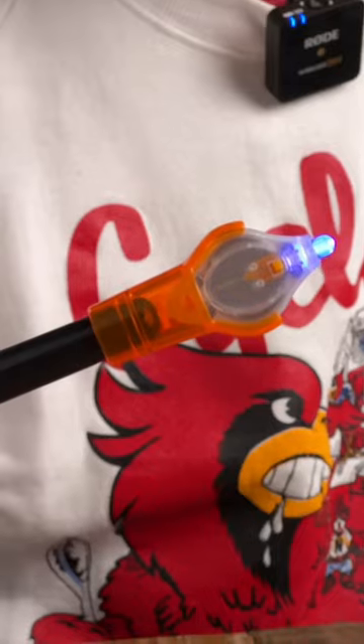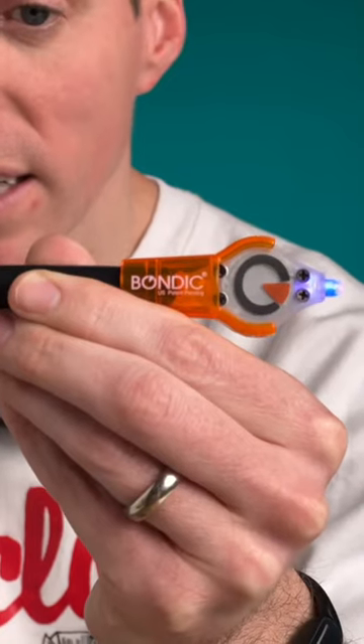I broke my favorite glass, but don't worry, I'm going to fix it using only this flashlight. The secret is Bondic. It's sort of like a glue that doesn't dry until you shine this light on it.